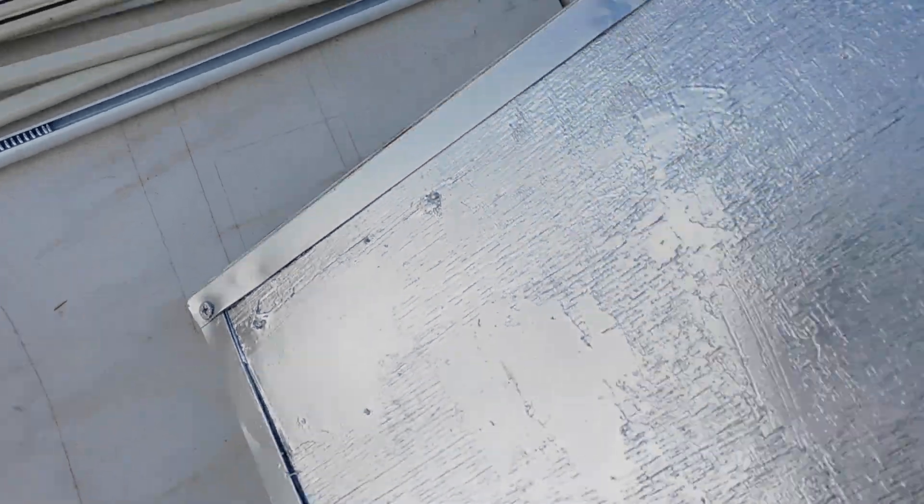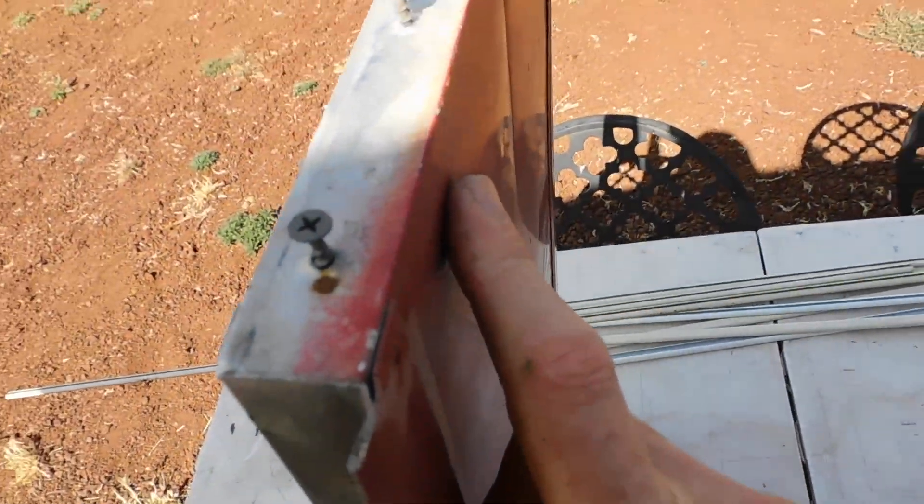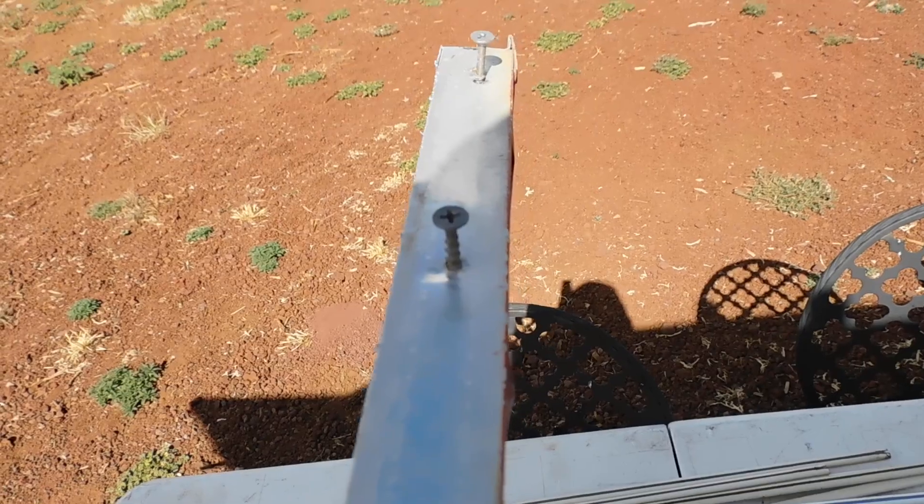If the nails wouldn't let go, I let them stay behind. But if they did, I replaced them with screws to tighten it up. Painted the whole back silver, and I've got everything hammered into shape for the new piano hinges.